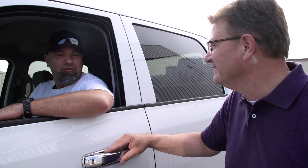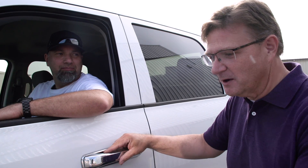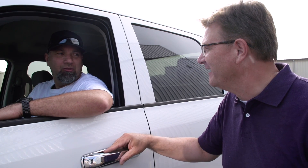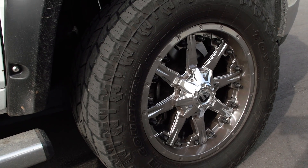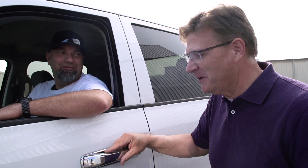We've got our testing equipment here. We've got our contractor here, a truck driver, volunteering his truck. Tell me about the weight of this truck that we're using. 7,500 pounds, 3-4-10. And the tires — we're going to be trying to peel out. What size tire you got here? 33-inch all-terrain tires. You're a contractor and you're trained professionally. You know what to do here, right? Absolutely. Let's rip it up.